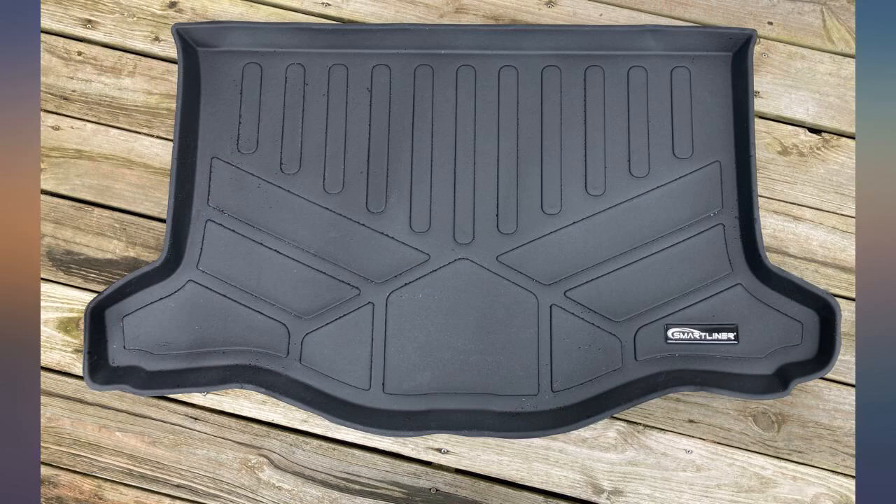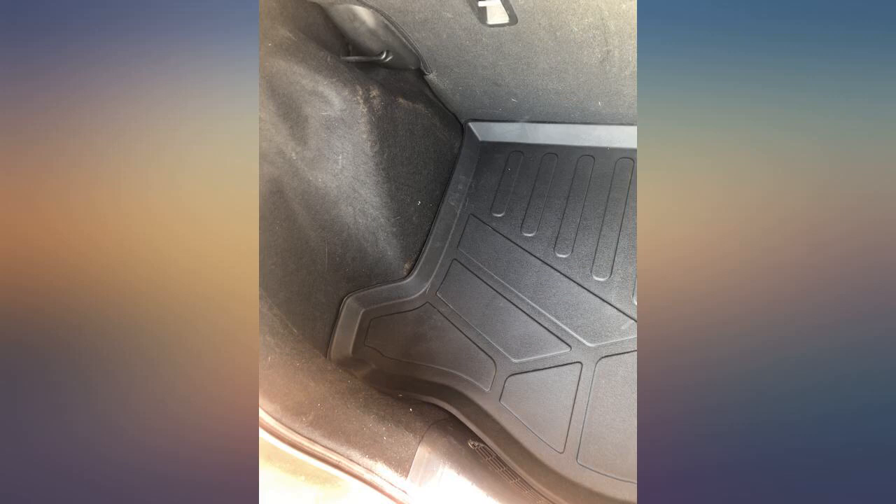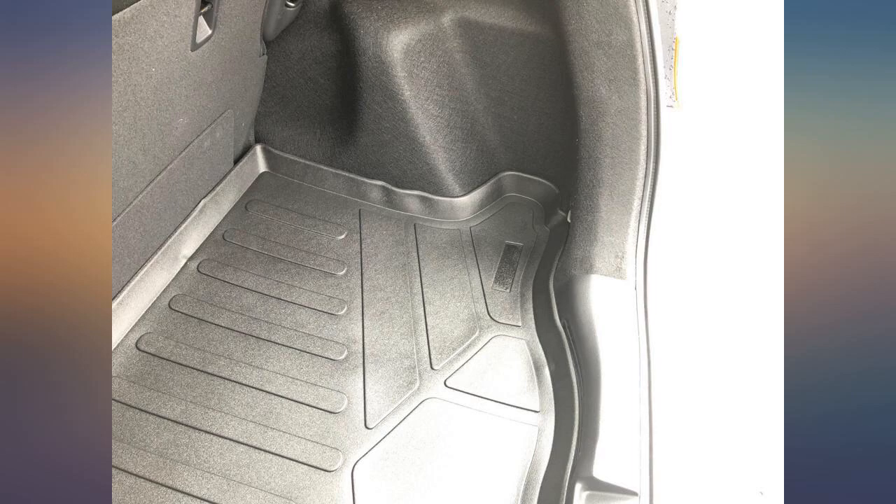This item fits my 2016 Honda Fit very well. It did come rolled up, but I was able to flatten it out and install it in my car easily. It is heavy and of good quality — not flimsy.